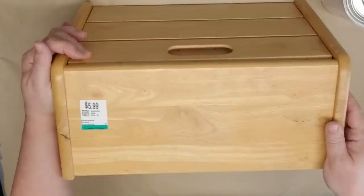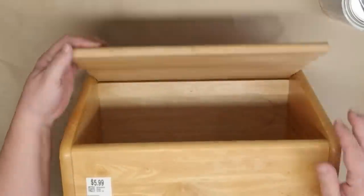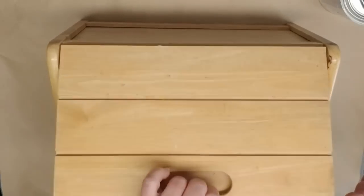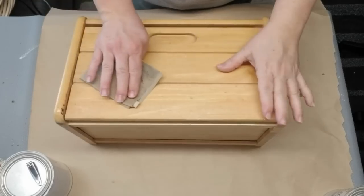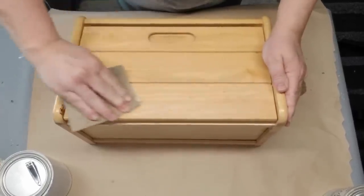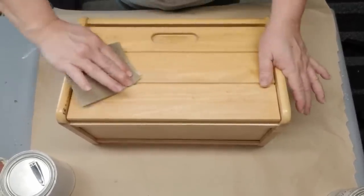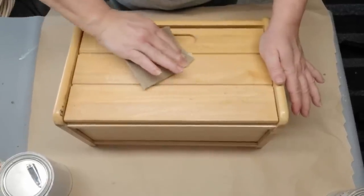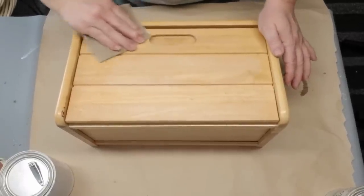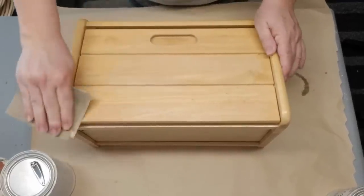The last project I have for today is this bread box — it was $5.99 at a thrift store. I'm going to flip it so the door opens at the top, because there's a nice portion of smooth wood at the front where I'll be able to put some additional embellishments. The prep is the most important part — I needed to take some sandpaper and sand off the top, which had some varnish that was peeling off, just to get a nice smooth surface.